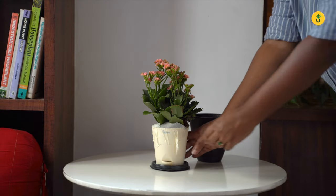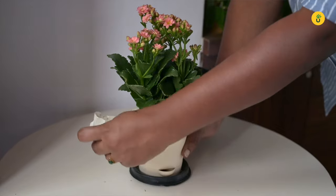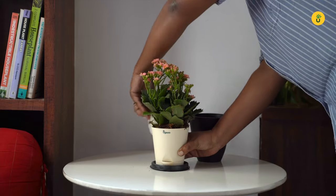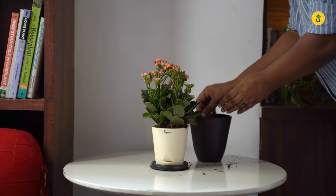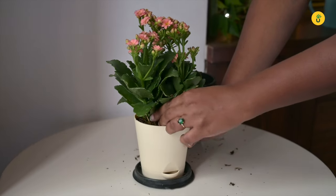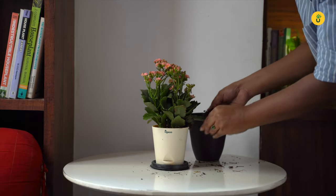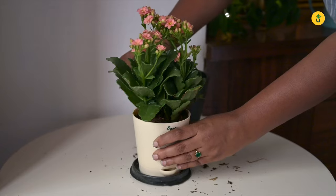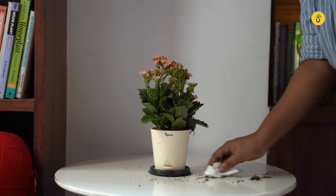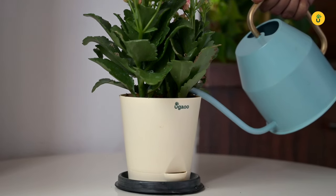Remove the paper tapes keeping the moss in place — this gets messy, so be careful. Remove all the moss covering the soil. Water the soil adequately. Do not water succulents, snake plants, and ZZ plants.